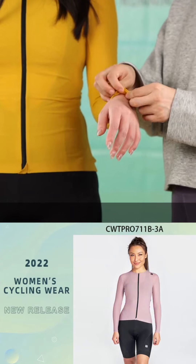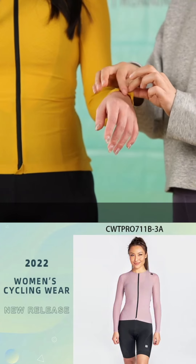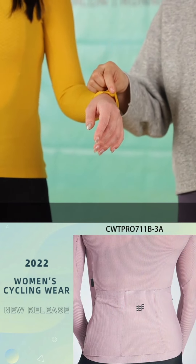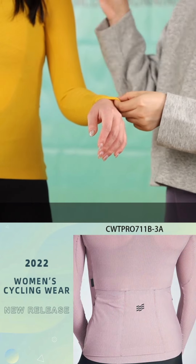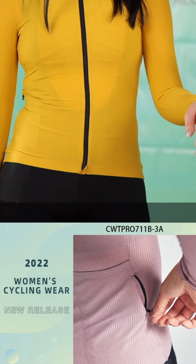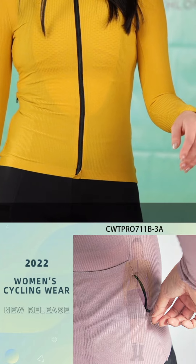We also use raw cut, because we feel that this area doesn't need much pressure. Especially for a long sleeve, it feels more comfortable if we use the raw cut for the cuff.